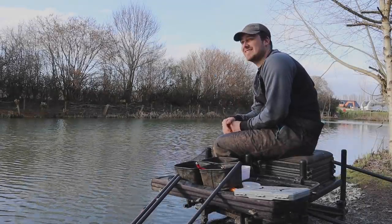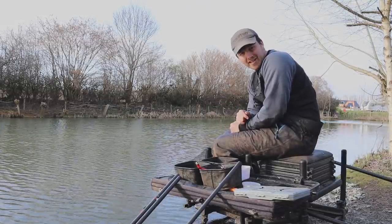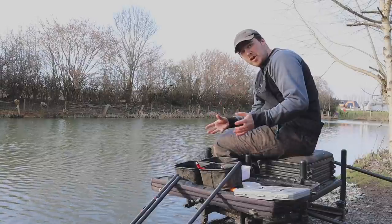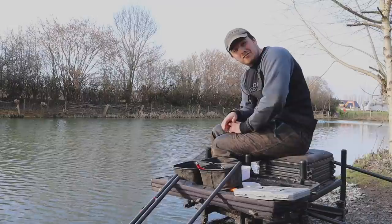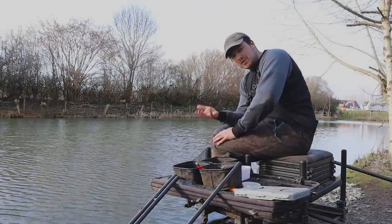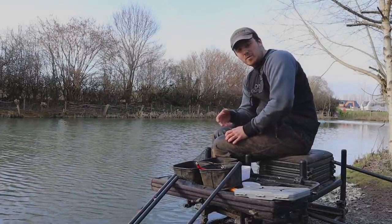Hi everyone and welcome back to the channel. Today you join me at one of my favourite pegs here at Weston Pools, peg 18 on the canal pool. This peg has got so many memories over the years — it's probably one of the first pegs I actually won an open off. But what we're doing today is because the water temperature is on the rise, the weather is changing, the fishing is getting better, and the fish are starting to wake up and feed.